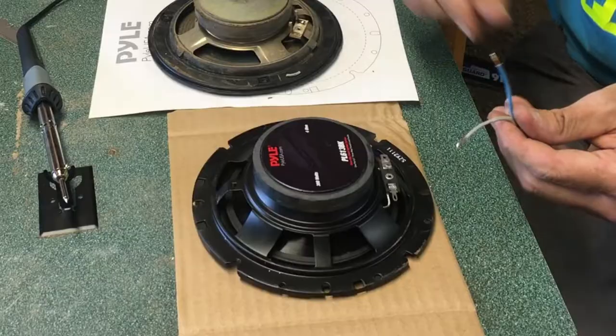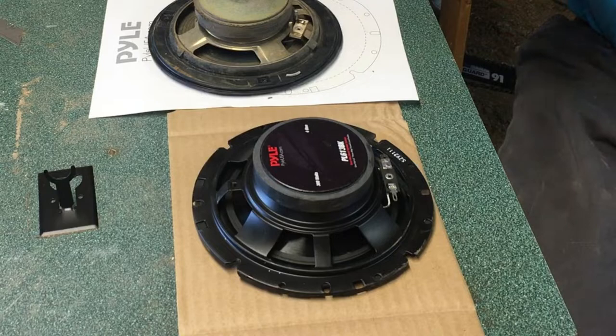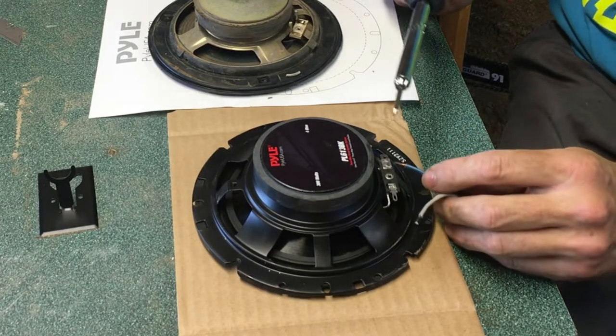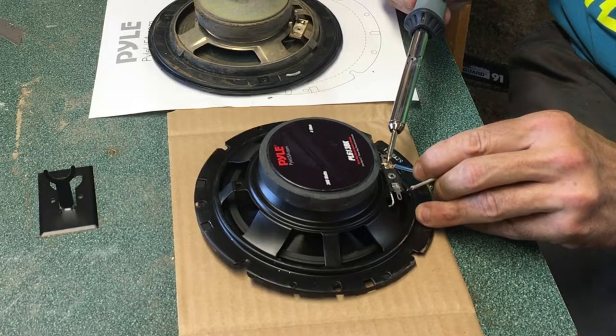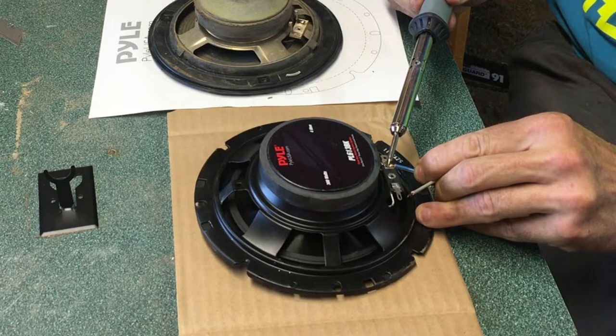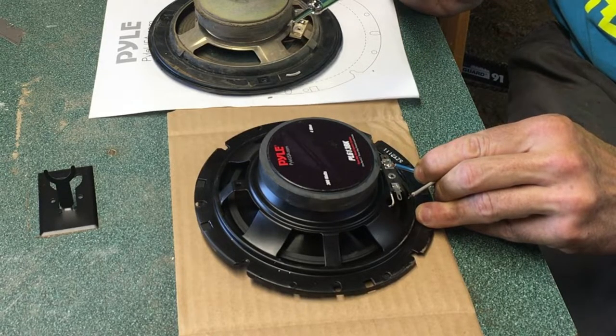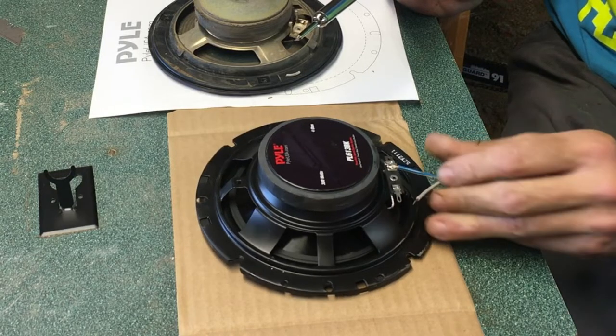There we go — we are set up correctly for that. I wonder if I can just melt the existing solder and get it stuck in there. That'd be kind of handy. Yeah, that's really melty stuff. I just mostly use the soldering iron to help melt that existing solder — just like welding.